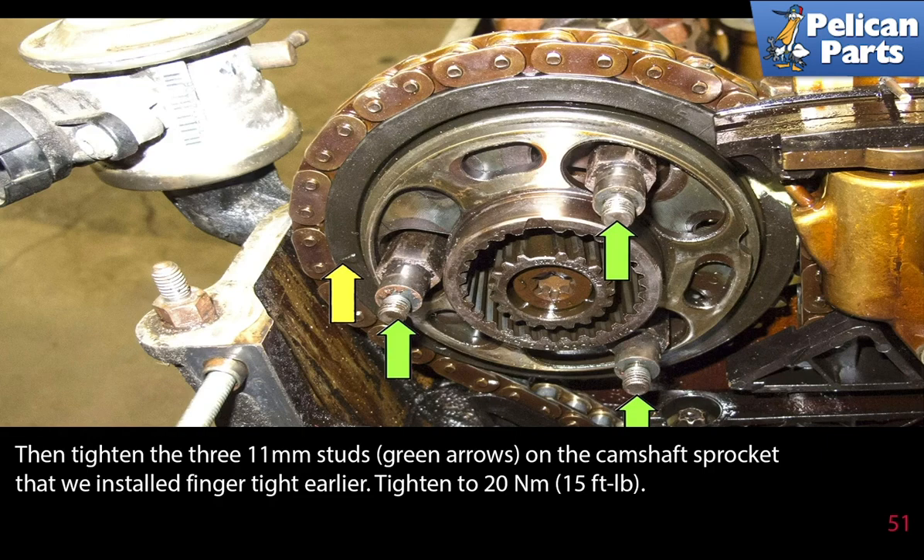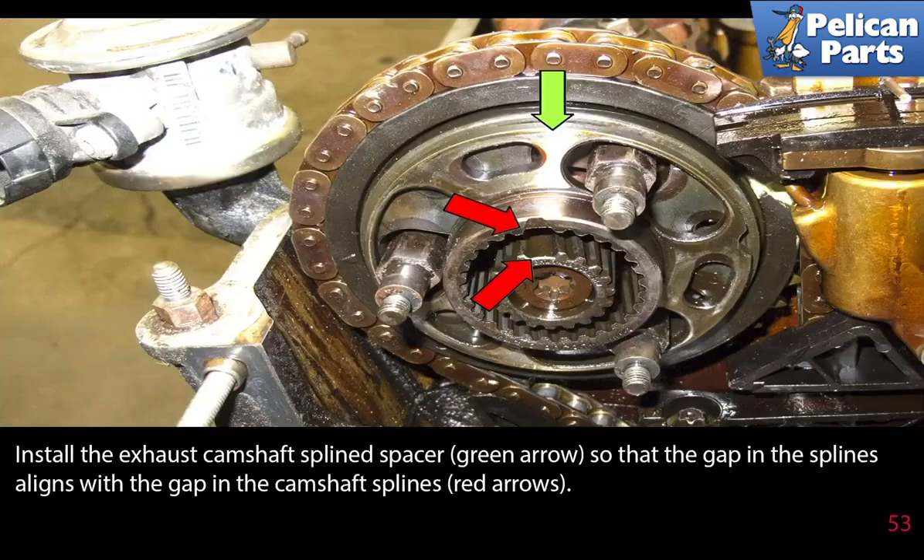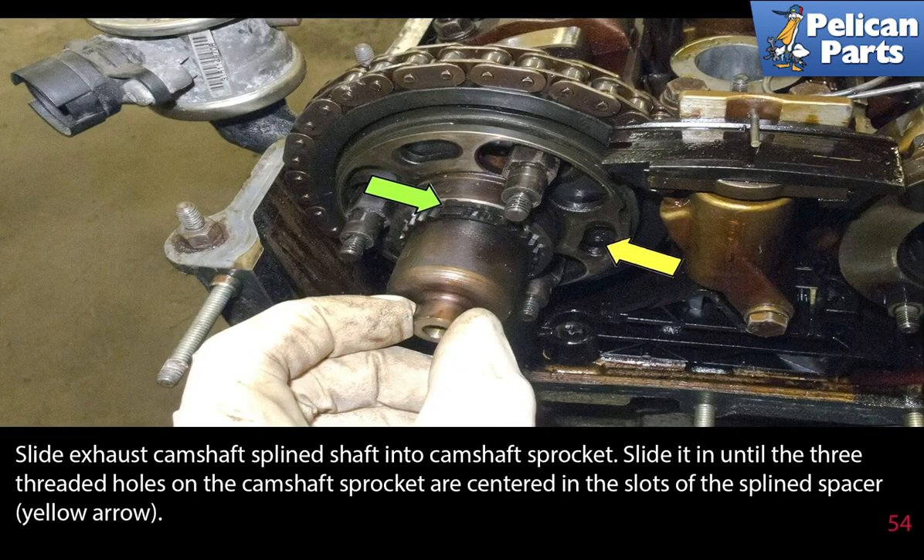Then tighten the three 11 millimeter studs on the camshaft sprocket that were installed finger tight earlier — tighten them to 20 newton meters or 15 foot pounds. Install the timing chain tensioner to the cylinder head, then tighten the four 10 millimeter timing chain fasteners. Be sure the tensioner is still compressed with the pin installed. Install the exhaust camshaft spline spacer so that the gap in the splines aligns with the gap in the camshaft splines. Slide the exhaust camshaft spline shaft into the camshaft sprocket until the three threaded holes on the camshaft sprocket are centered in the slots of the spline spacer.